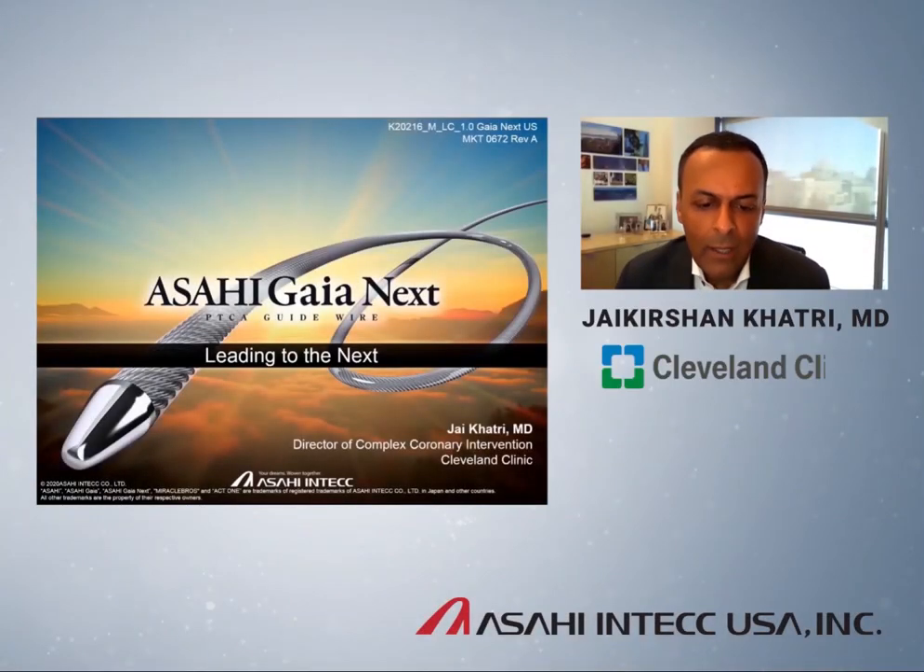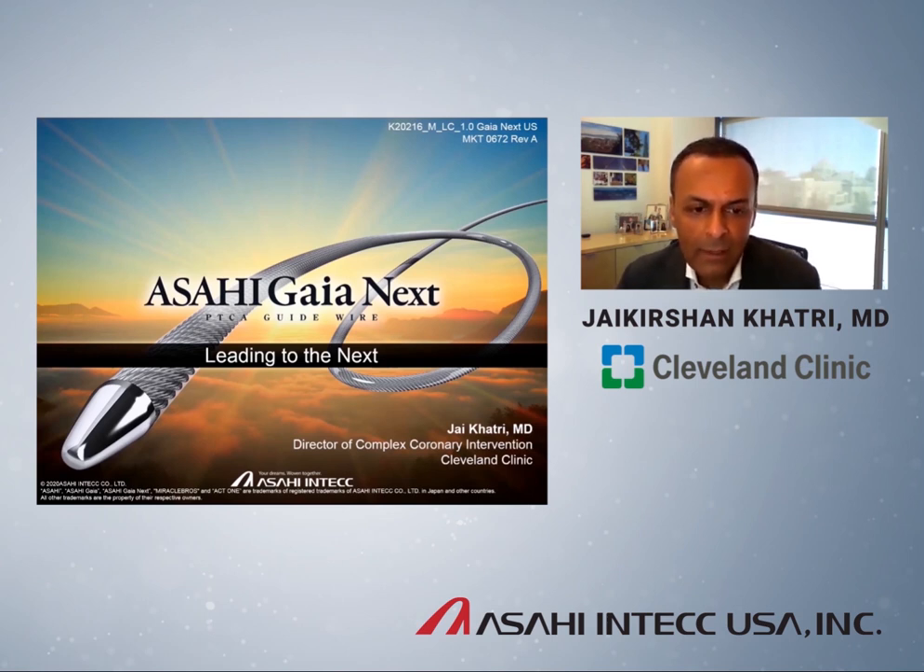Hello, my name is Jay Khatri. I'm Director of Complex Coronary Intervention at Cleveland Clinic in Cleveland, Ohio. I'm really happy today to share with you my experience with the Asahi Gaia Next Series guidewires for Chronic Total Occlusion intervention.